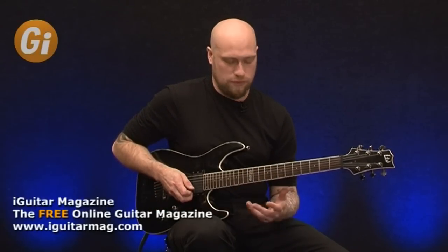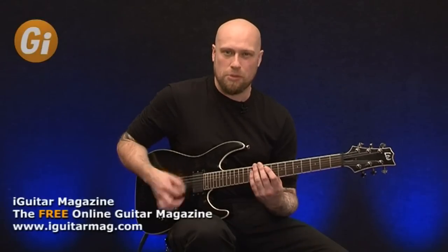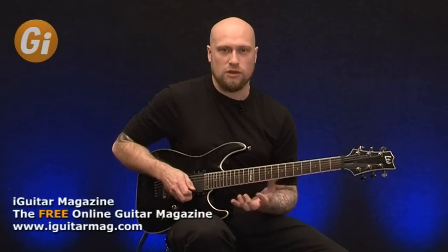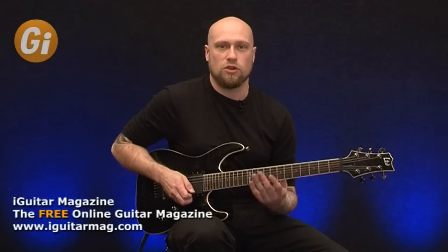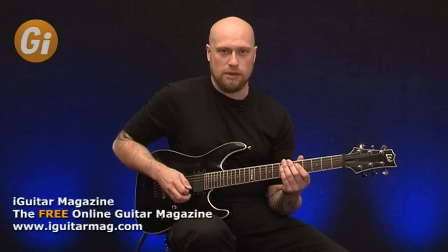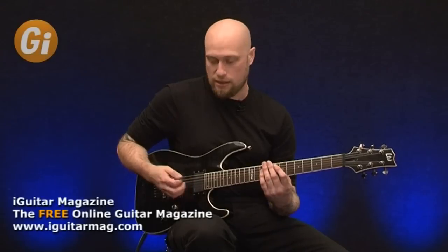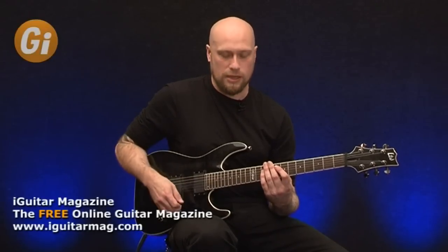A good indication if you're doing the legato right is if it sounds pretty much the same as when you're picking, because obviously if your legato is fairly weak, it's not going to sound at the same volume as when you're picking. So if you do legato and then pick, you should be able to hear no volume change in the left hand. You'd only really hear the kind of attack from the right hand picking.